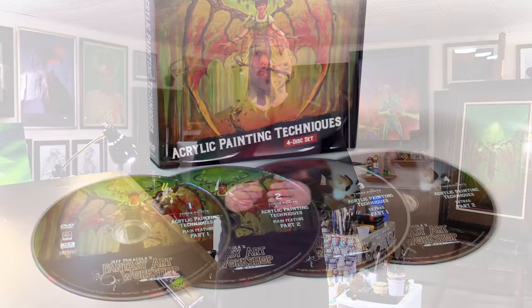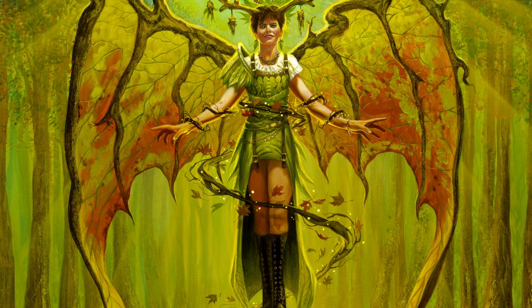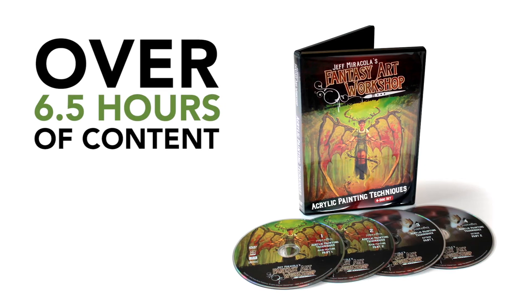For months now, my wife and I have been working on the most comprehensive video ever about my acrylic painting process. The result of our hard work is this Fantasy Art Workshop's acrylic painting techniques DVD. I'm always happy to upload free videos to my YouTube channel, but the amount of time spent on this DVD project means that this one is not free. Once you see it though, I hope you'll agree that the price is a steal when you see just how much information I've packed into this.